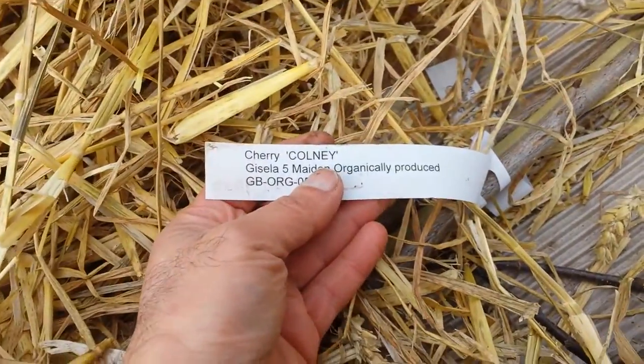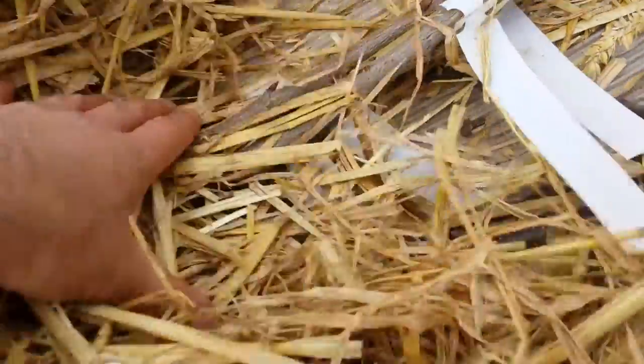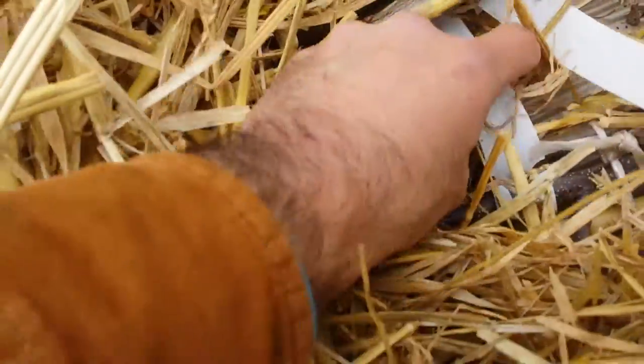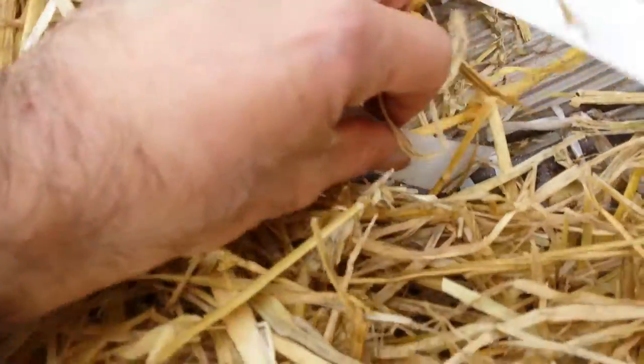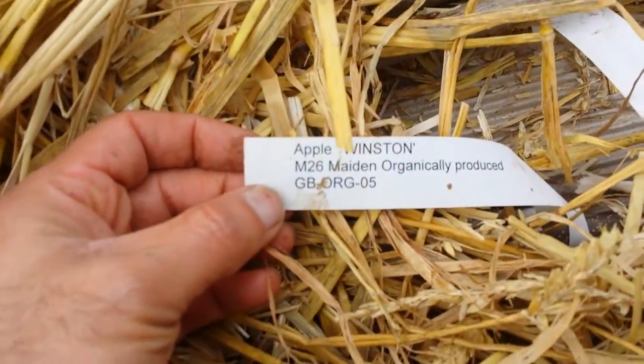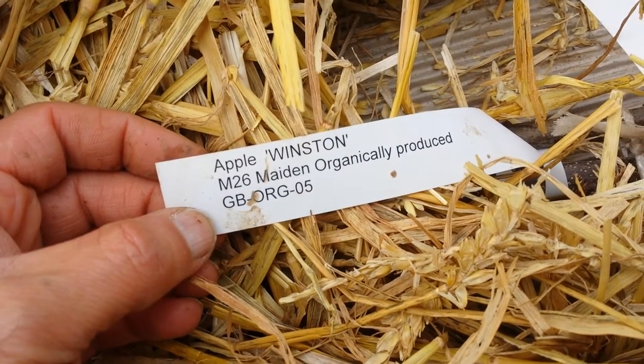The varieties in this pack are cherry Colony, which is a disease-resistant cherry, cherry Merchant — another resistant cherry — and cherry Merton Glory. I really like this variety. And from the previous pack, that's the apple tree I was after: Apple Winston, also known as the Winter King. I wanted a very late apple variety.